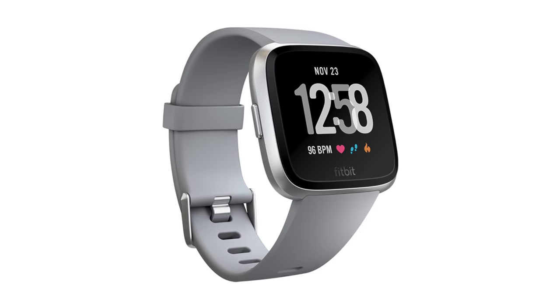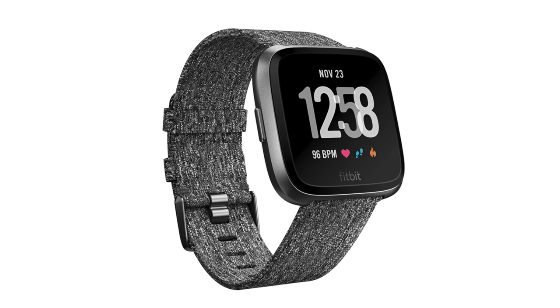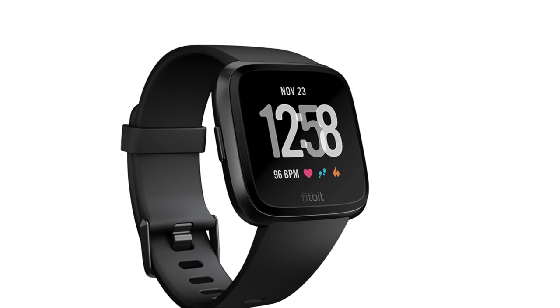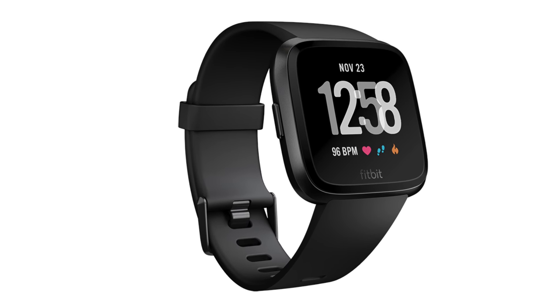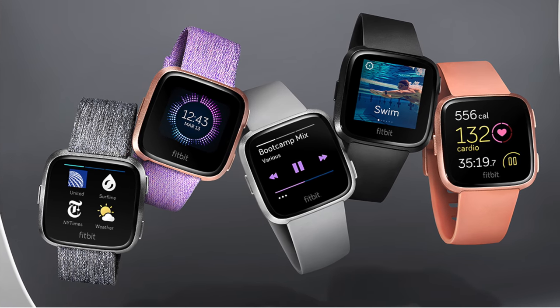In terms of thinness, lightness, and comfort, I have these bony wrists and it is one of the most comfortable I've ever worn. It's the first one I've really felt comfortable sleeping in. The Samsung Gear Fit 2 is not too bad for something curvy, but for something that actually looks like a watch, this is really nice feeling. The silicone bands are fairly comfortable, not irritating — they should be hypoallergenic.